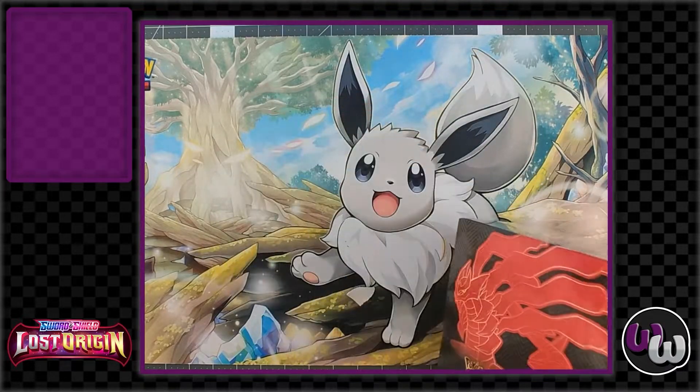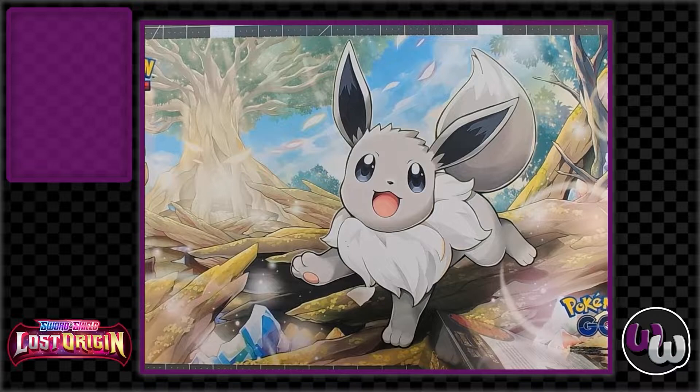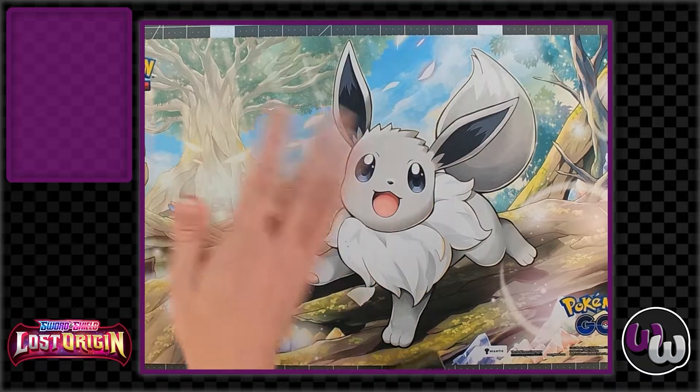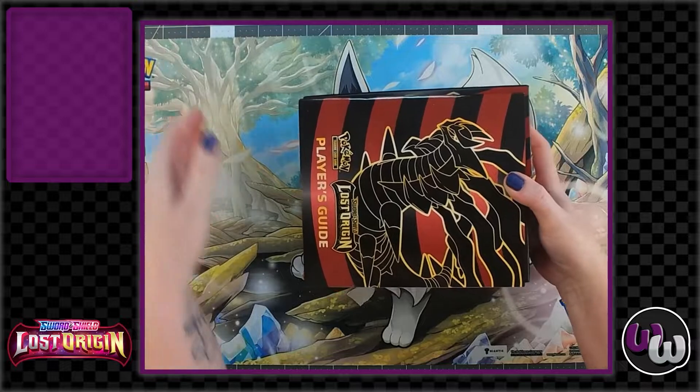As we were setting up we realized there is actually a pin in this, which I'm quite excited about. We're gonna talk about the retail value, what's in it, and then the pulls. Also we've been playing around with our setup so hopefully the video quality looks better — let us know if it looks better or worse. If you see any technical issues give us a heads up because it's been a chore trying to get everything together.